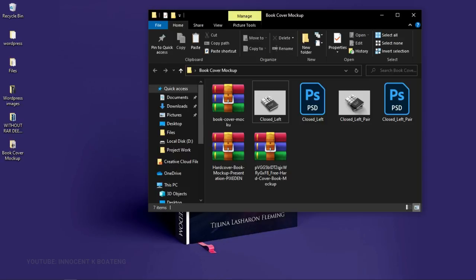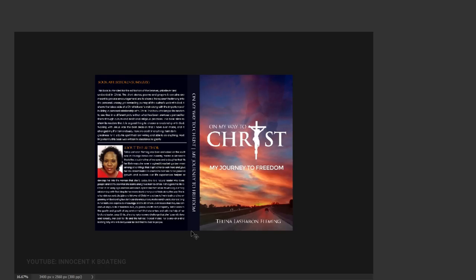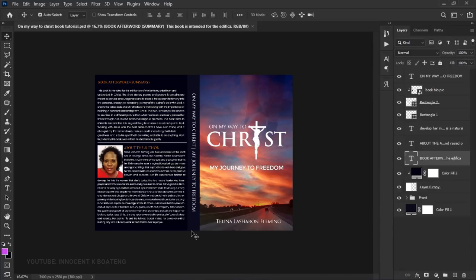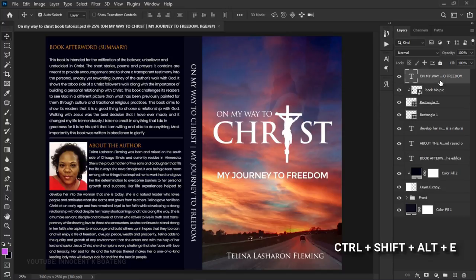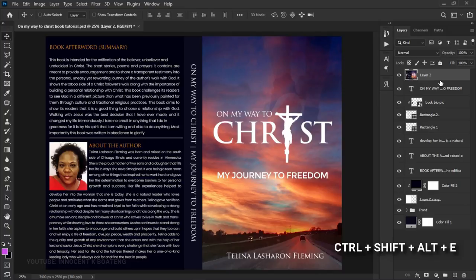The first thing you need to do is finish your design. This is the design we did in the previous video — a link will be in the description. Once it's done, you can either save it as a JPEG and import it into Photoshop later, or you can use the shortcut Ctrl+Shift+Alt+E which is going to merge all your visible layers.